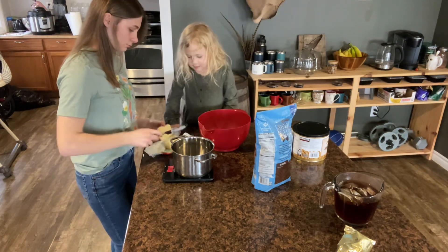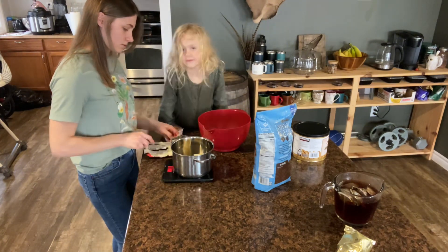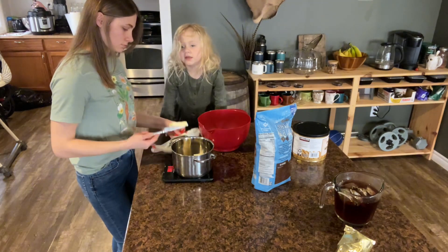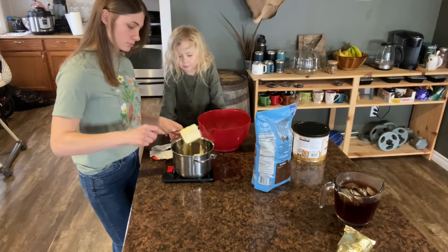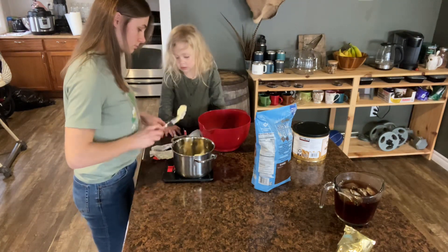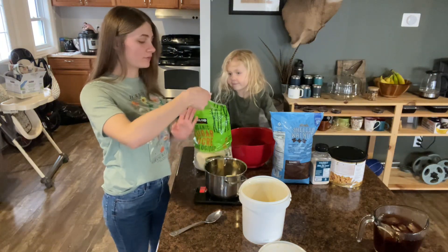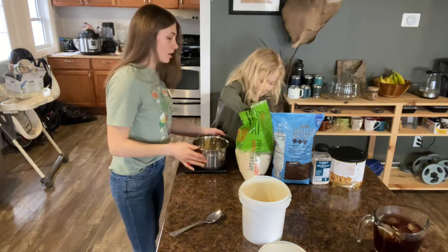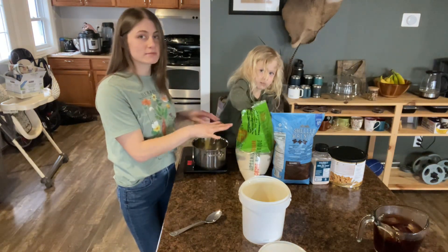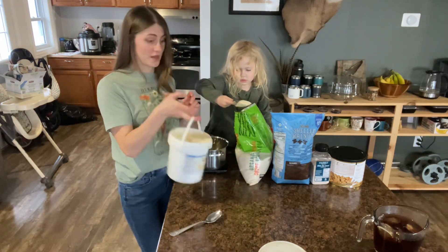I started off by putting 170 grams of butter in a small pot. We're going to do 300 grams of sweetener — I'm doing 150 grams of sugar and 150 grams of honey.